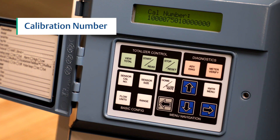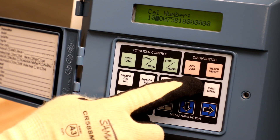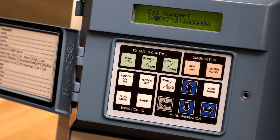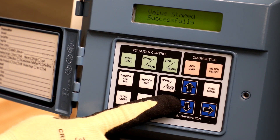Use the right arrow to move the cursor to the place value that needs to be changed, and use the up and down arrows to increase or decrease that value. When the calibration number is entered properly, press the gray left arrow or E button to select the value. Press it again to save your selection.